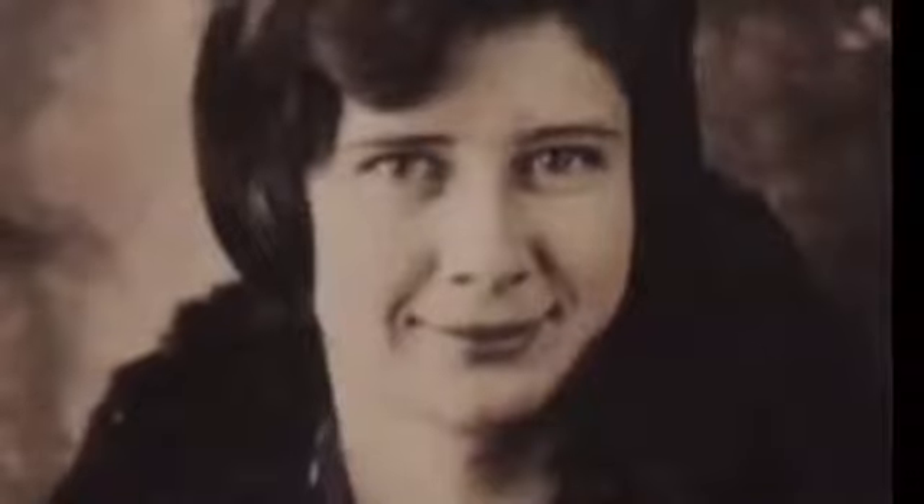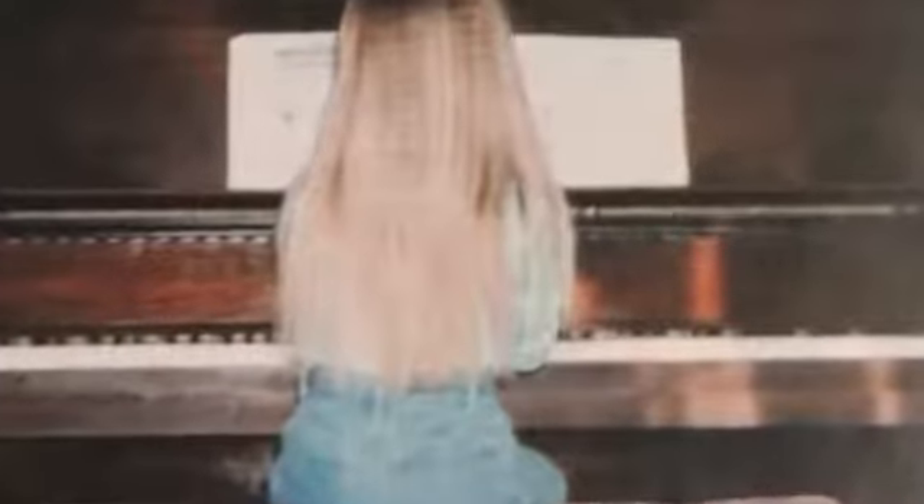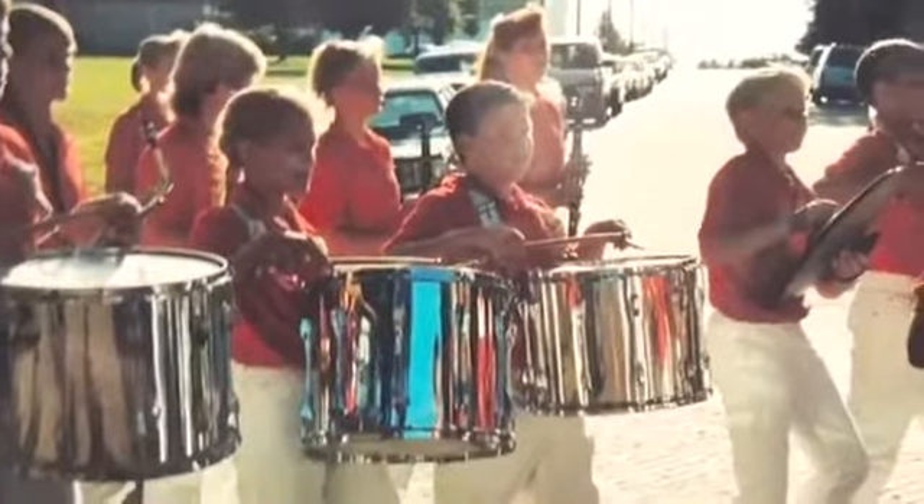I received piano lessons at a very young age from my paternal grandmother, Evelyn Rosetta Harbison-Kite, who taught me how to read music. I played the drums and was a member of the percussion section of my middle school band until high school directed me to the visual arts.